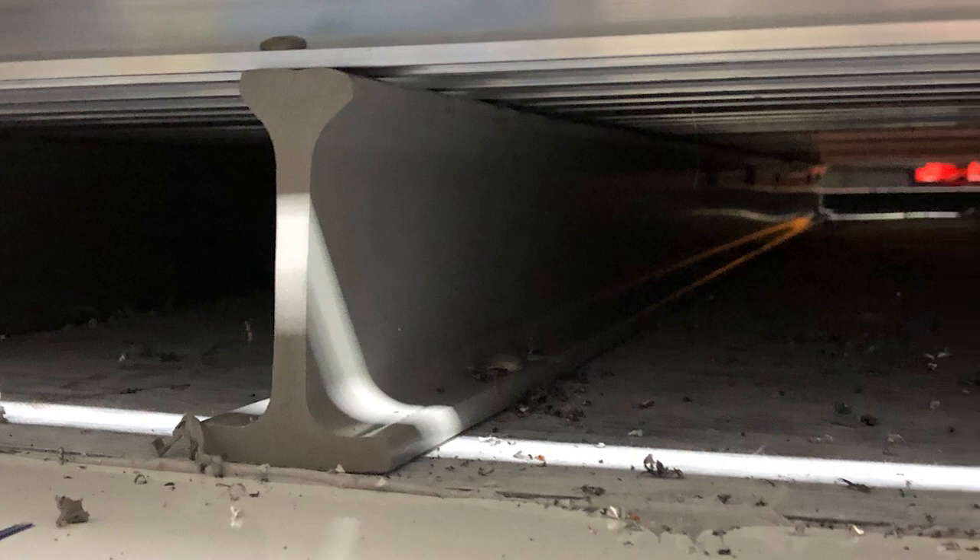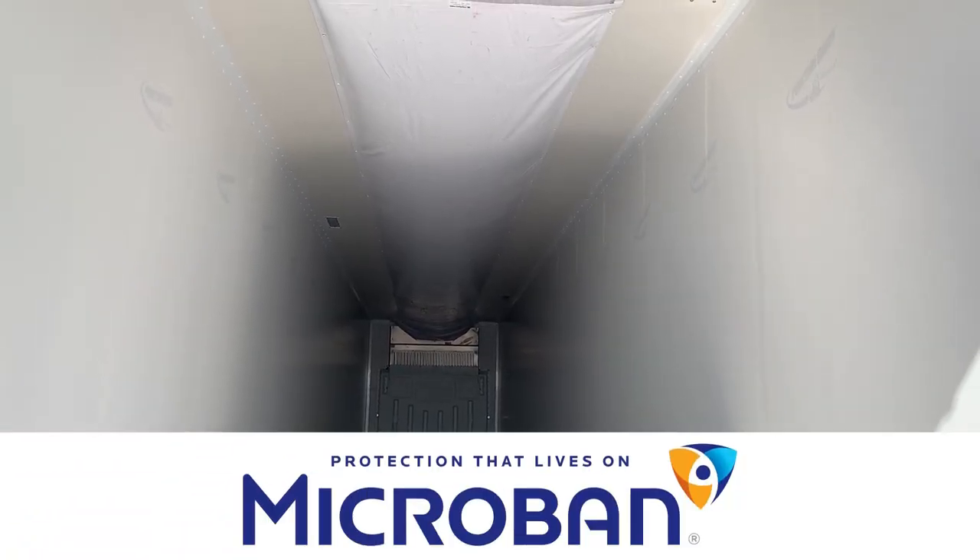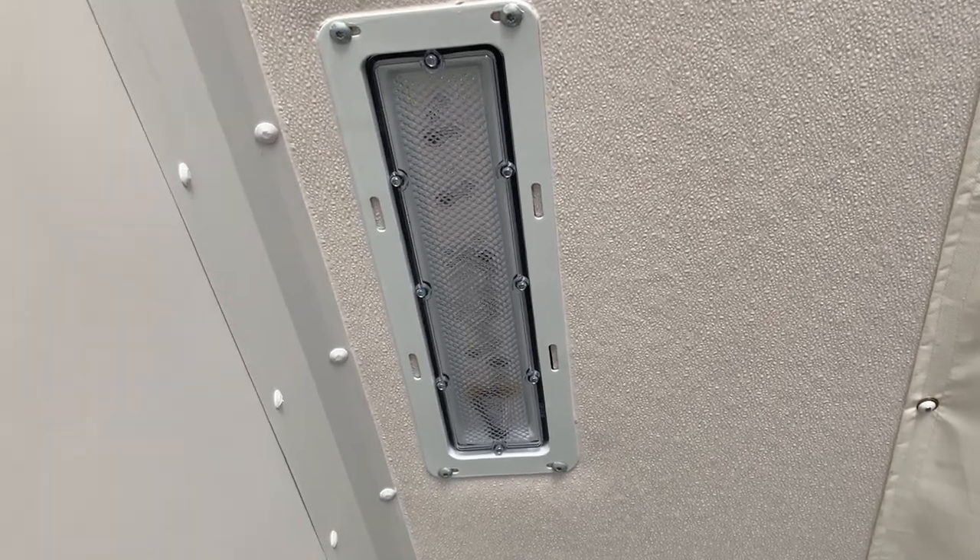Composite floor sills throughout the trailer, puncture guard wall liner with microban technology, and 3 LED dome lights. These interior features round out a fully equipped refrigerated trailer.